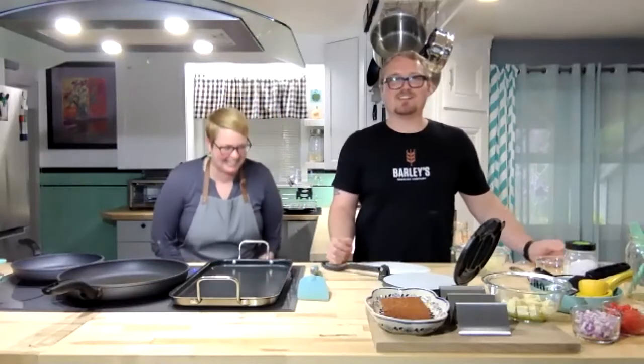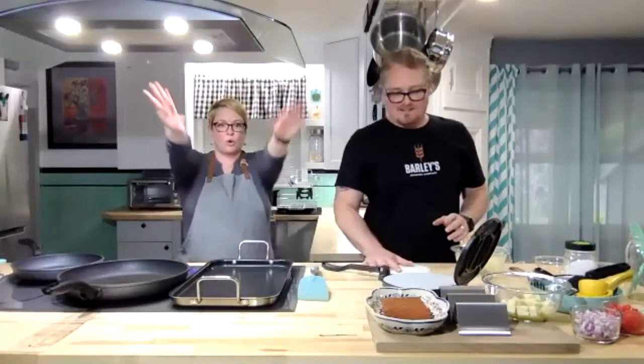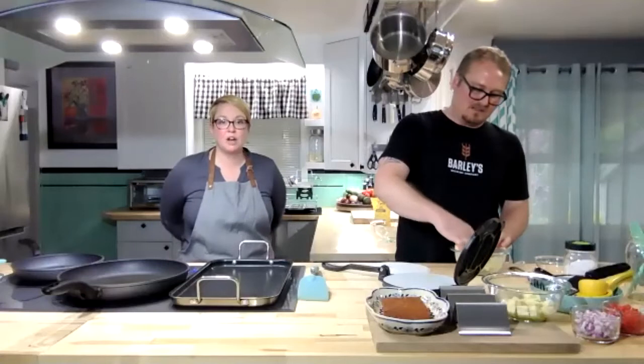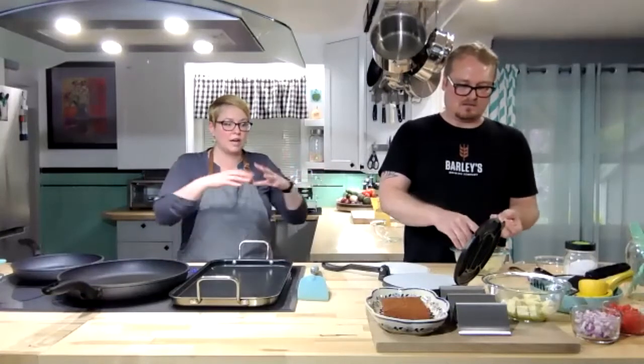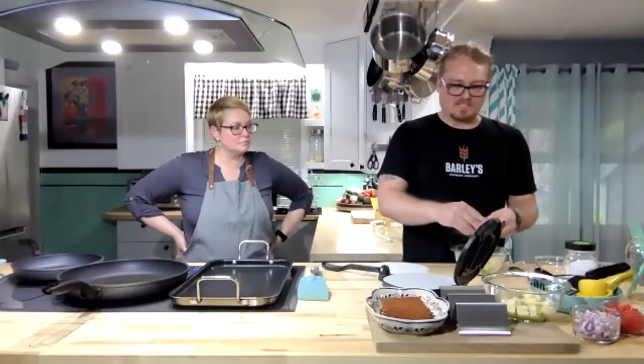We tried using a roll of parchment, cutting it, and it just tries to roll back up. You can buy pre-cut circles by the hundreds, cheaply and cost effectively — and I love it because there's not a lot of waste. Half a cup of mix makes about six six-inch tortillas.